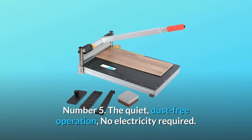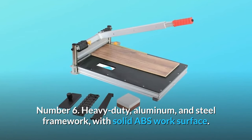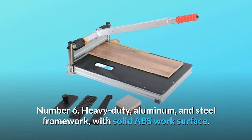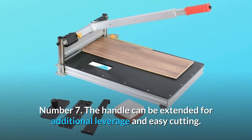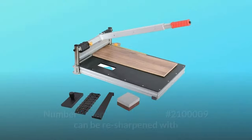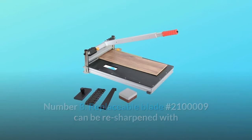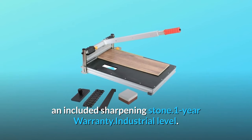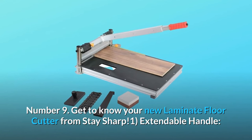Number six: heavy duty aluminum and steel framework with solid ABS work surface. Number seven: the handle can be extended for additional leverage and easy cutting. Number eight: replaceable blade that can be re-sharpened with an included sharpening stone. One-year warranty, industrial level.